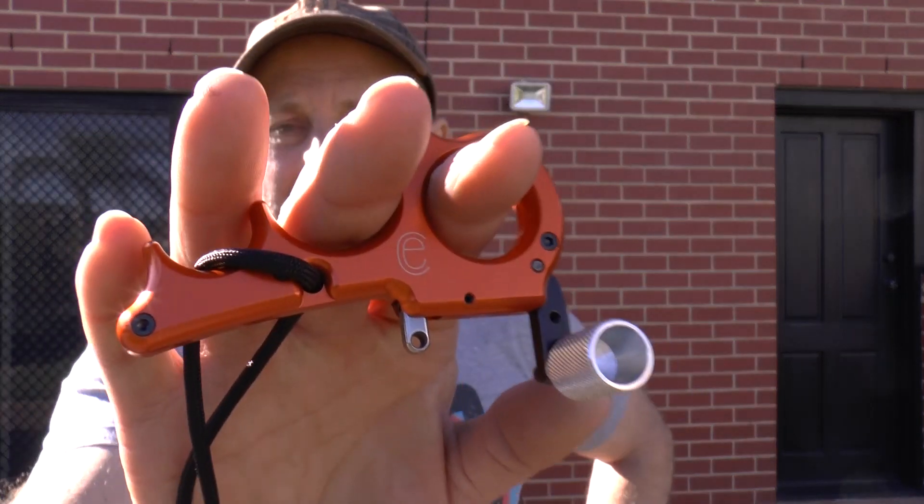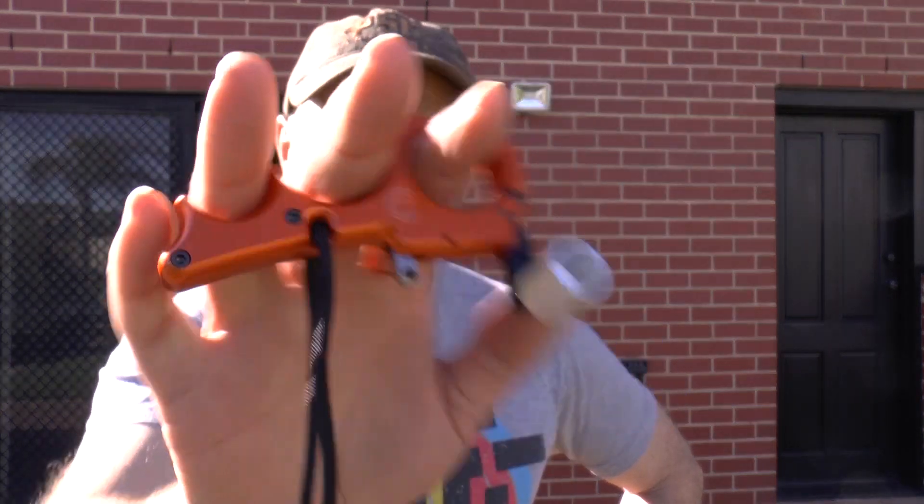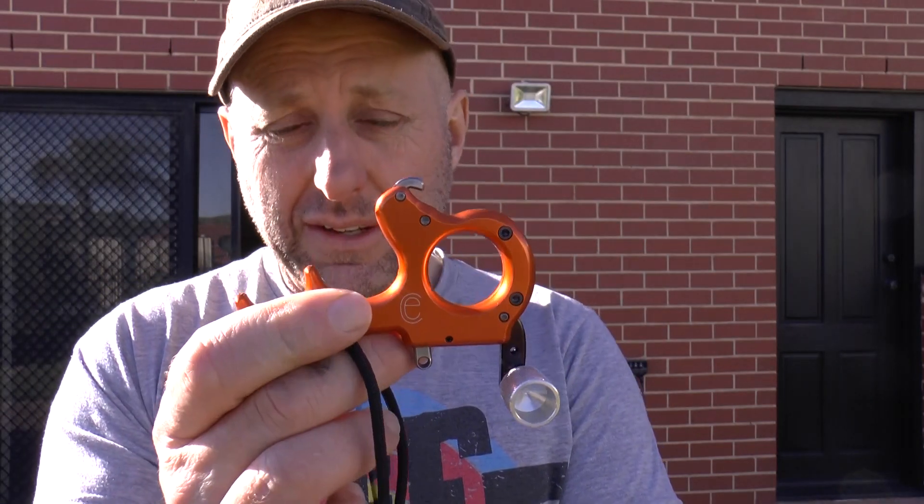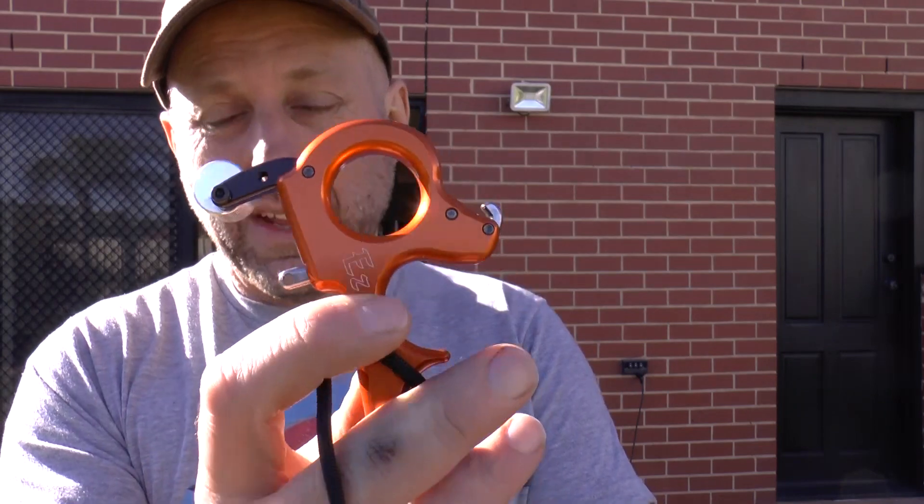With the Carter Easy I kind of feel like I want to prefer the True Ball Blade, the Wise Choice, and the other Carter release aids more than this — but I feel like I'm liking this one better, and I'm not sure why. I'm probably going to buy myself one of these and start shooting thumb again. Having shot this, I really want to buy one.